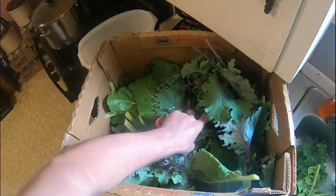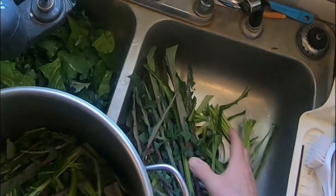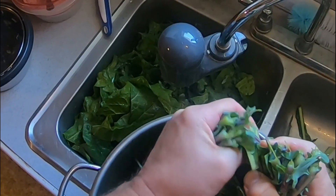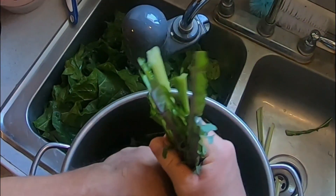Look at all that — that's at least thirty dollars if I went and bought it. You can see I shredded the bok choy, the kale, and the collard greens from the stems.